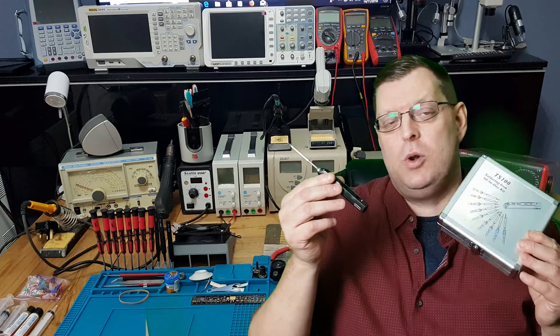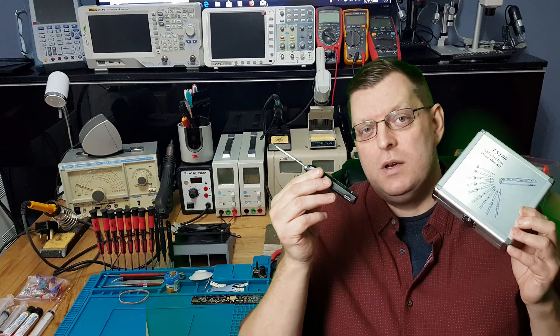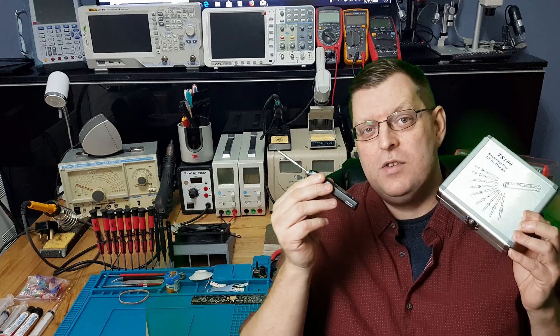Have you been considering buying the TS100 Soda9 kit from eBay starting at £117? Do you fancy the same sort of kit just a little bit cheaper? Stay here and I'll show you how to get it.